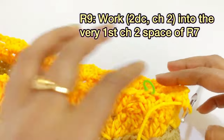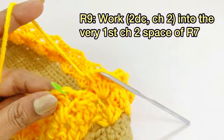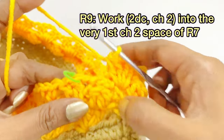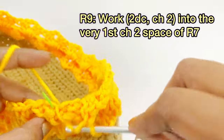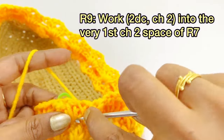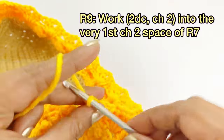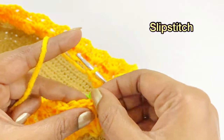Now at the end of round nine, work two double crochet, chain two, into the very first chain two space of round seven — first double crochet, second double crochet. Work chain two, remove the marker, and work a slip stitch.